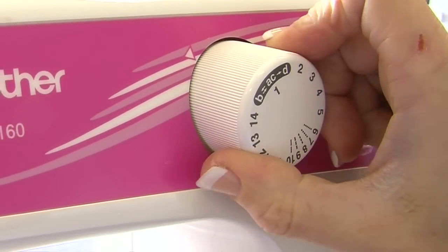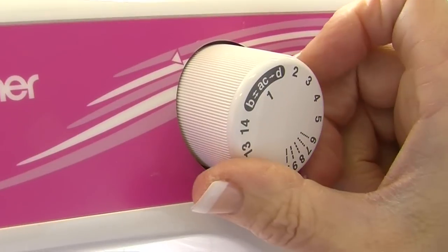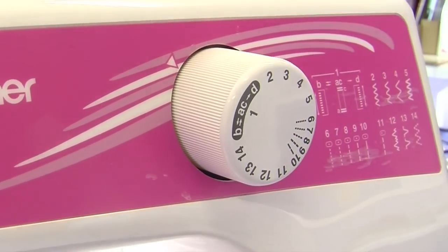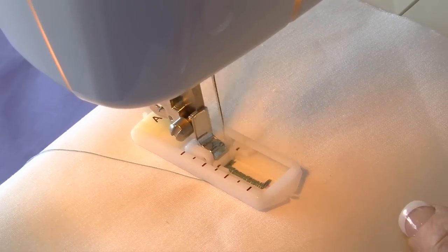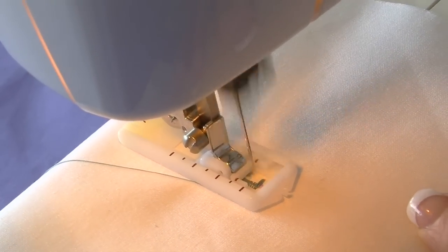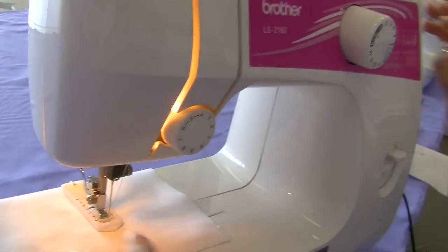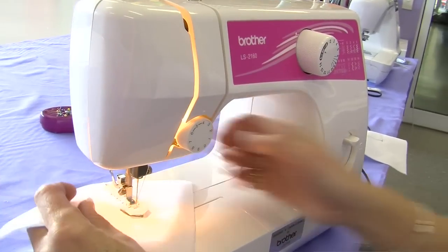Then we go back to C. So we've done A, B, C. Then with your needle up we go to D, which will complete the last side of our buttonhole. When you've returned to the beginning of your buttonhole, you're finished.